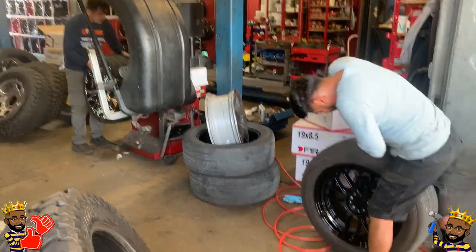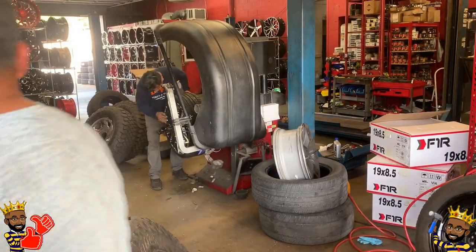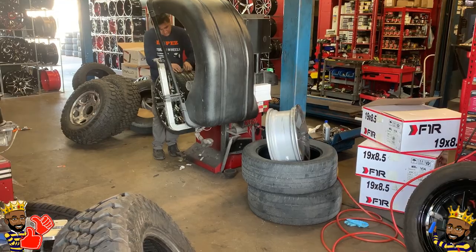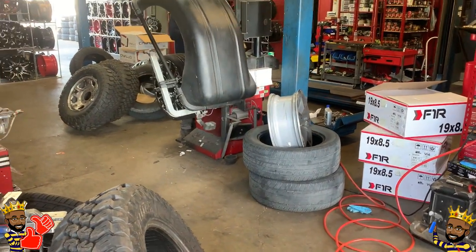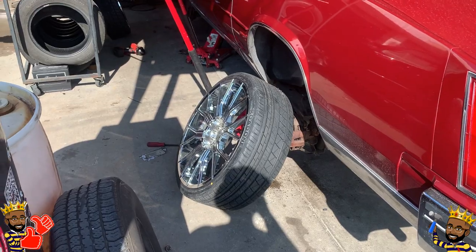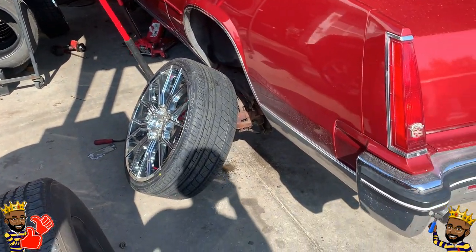This fella next to me is getting these black rims — they look kinda cool on his car. They're just balancing the tires out, rotating them, and then they're going to get those loaded onto the Caddy. They took care of me — installed, put the tires on, everything out the door $2,200 cash for these rims and tires.